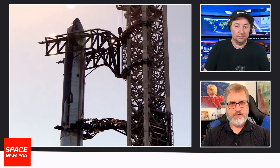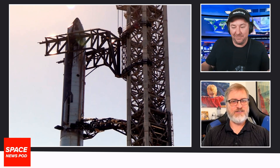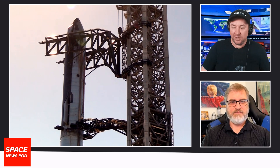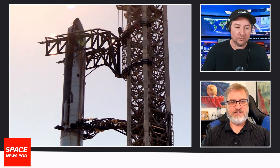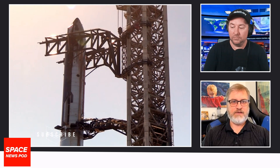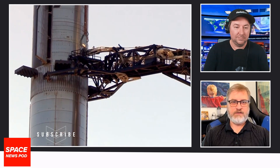How many engines are they putting on Starship now? It's nine now, but by the time they get to Mars it could be thirteen or more — who knows. It's still going to be a lot of engines. And I've said this before: it needs to be 100% reliable every time. It can't just be 'it works most of the time' — that's not good enough.